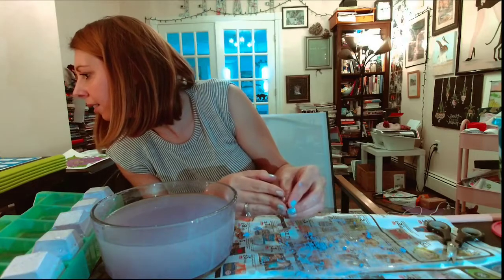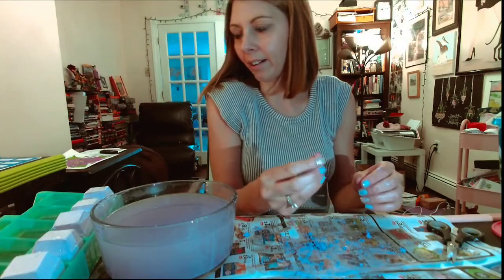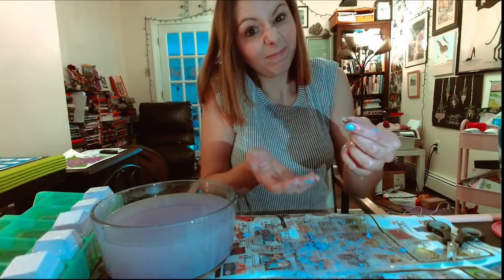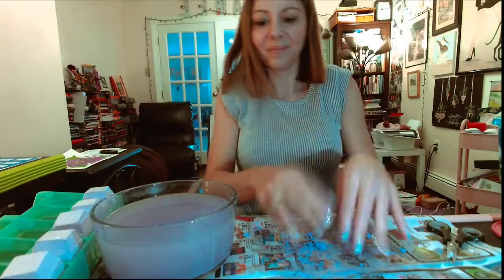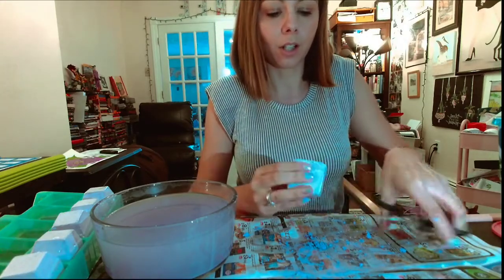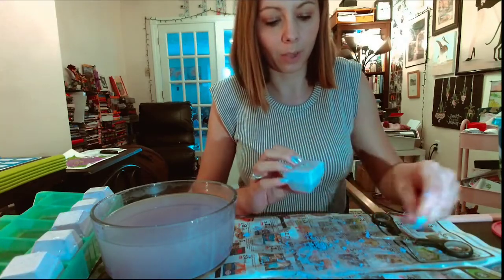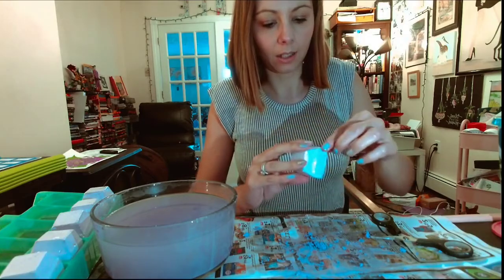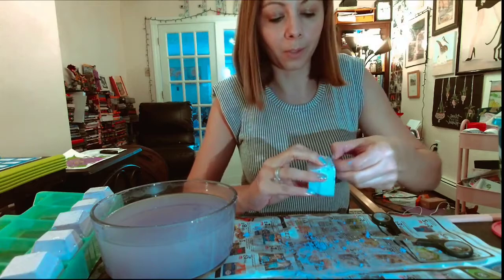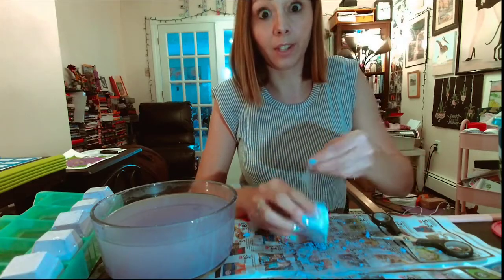That is a Rhodonite. I think our illustration card is going to show us a little bit more detail on it. Maybe I'll do that after the sixth one - I'll go through them so that I know what we're dealing with for the next six.